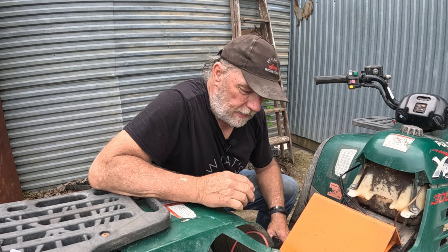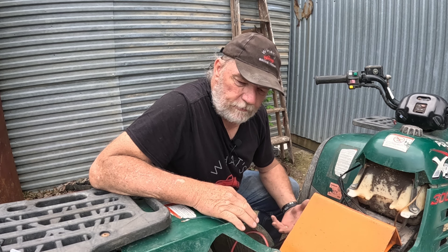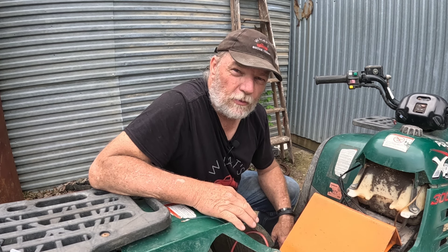Hey there, this is Jerry bringing you another episode of What's Broke Today. I needed to check out the starter on the Polaris Explorer 300.